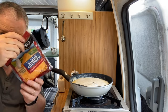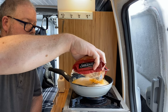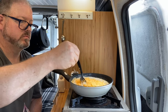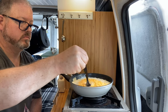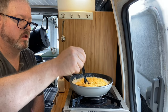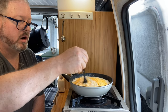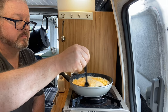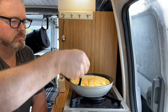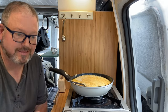Now I'm supposed to add this whole bag of cheese, which seems like a lot to me, but we shall see. All right, I'm actually going to take this off the heat now because I need to toast the bread and I only have one cooker. I'll put it on my handy trivet right here.